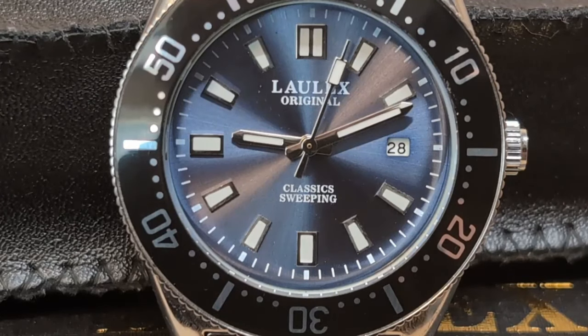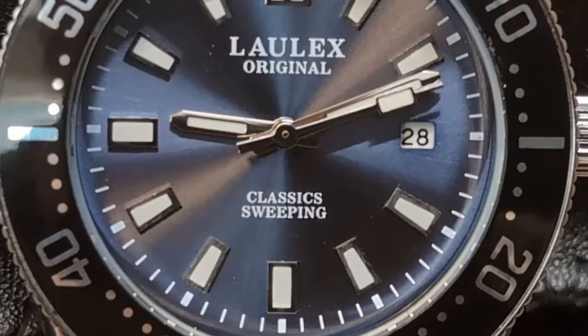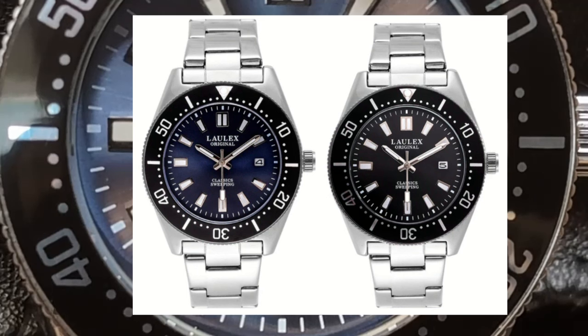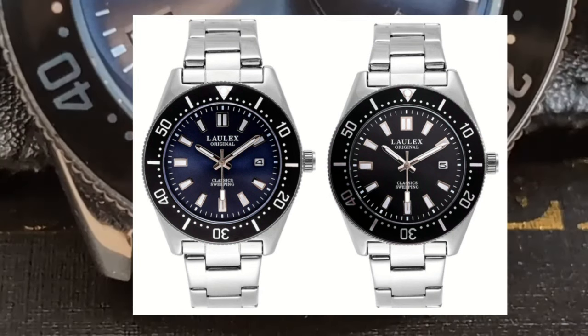There's nothing professional about this 30-meter dive-style watch, but it does look nice considering the price. This watch comes in two colorways: you have the blue that I chose, which seems more like a gray with a slight blue tint to it, and if you don't like that one, there's also a black dial.